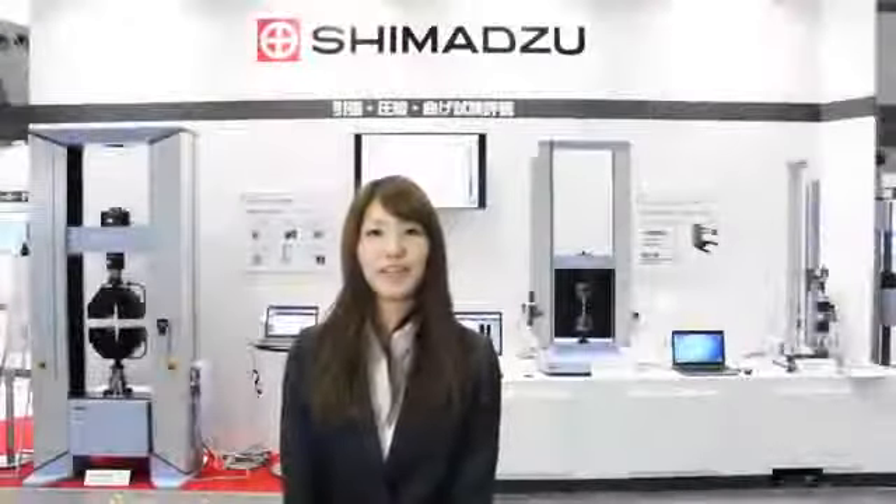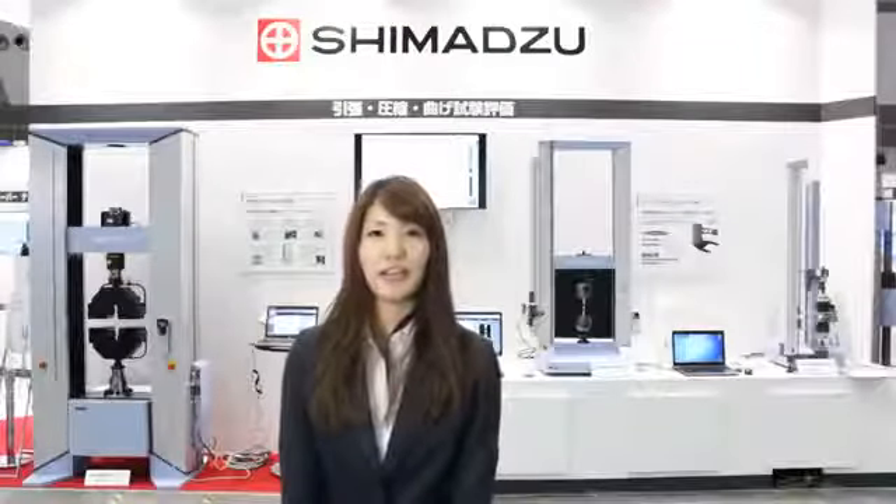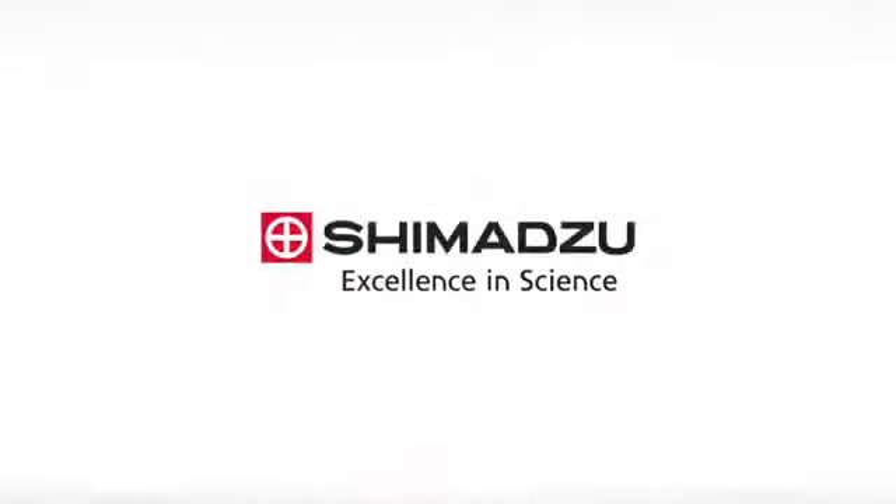By all means, visit Test 2013 and experience these systems for yourself. Excellence in science. Shimadzu.